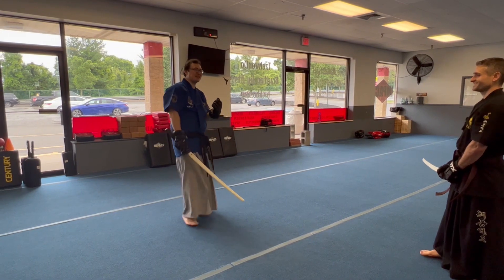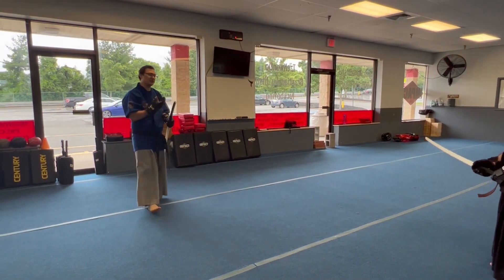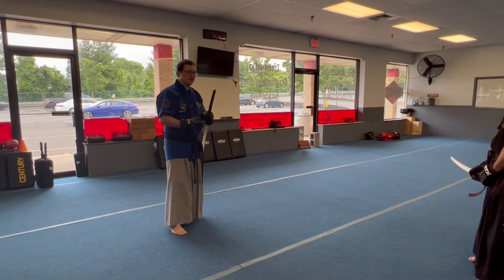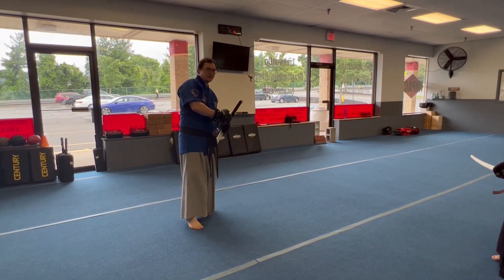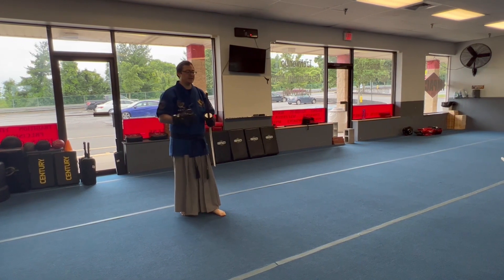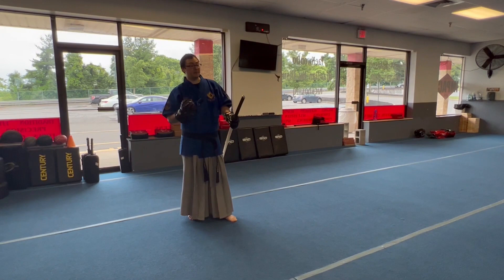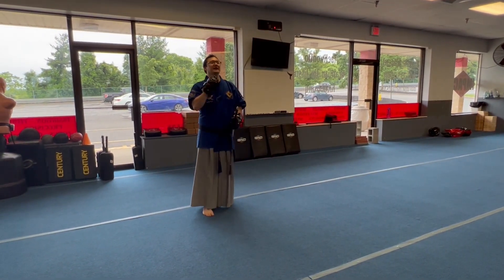That was a bit of a tangent, but try these drills. The last one is quite complicated, so go through it slowly and get a good feel for it. If it doesn't work for you, don't force it — it's a flashy technique that feels great when it lands, but it's not for everyone. Stay safe, stay humble, and keep training.